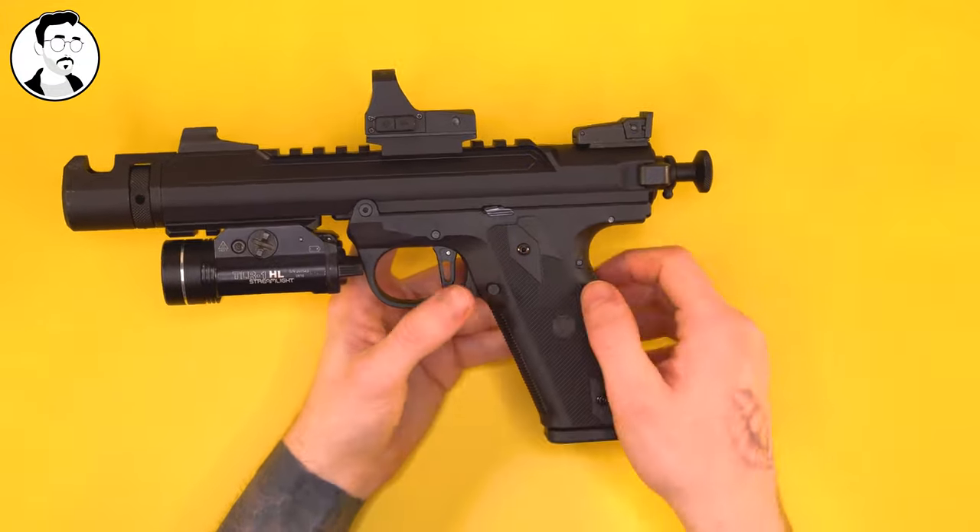One thing I don't like about this hop-up chamber is it does require me to split it from the body to adjust. On a traditional AAP out of the box, you just pull back the bolt and there's a little wheel you adjust with your finger. With this hop-up chamber, you have to split it from the body, which is just another step and does seem like a small step backwards. But at the same time, you get really cool performance from this hop wheel — it does feel a lot more precise than the stock chamber with this clicky rotary action. So no real complaints there.